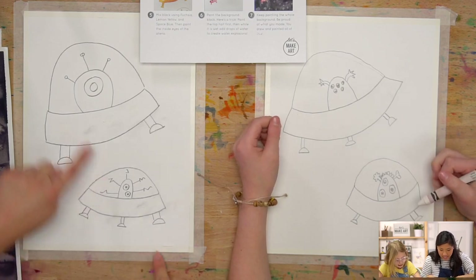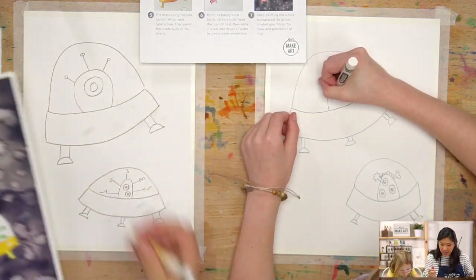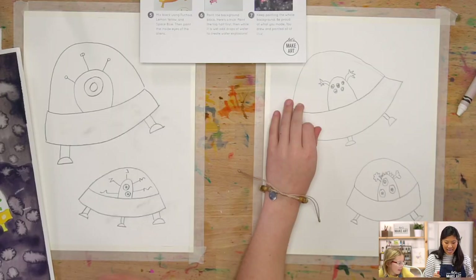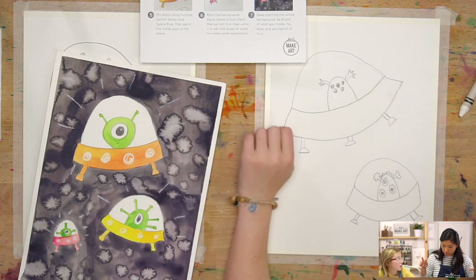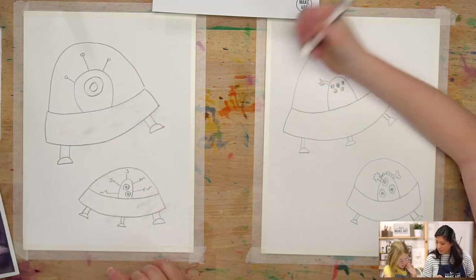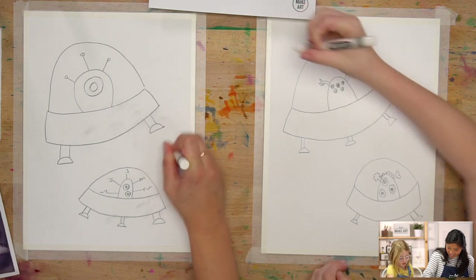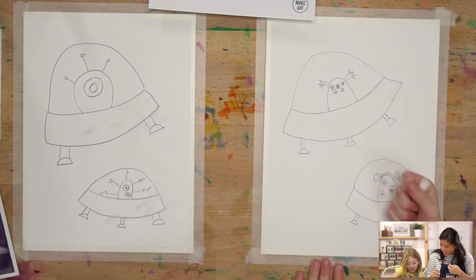The second thing with the white crayon is to color in the white part of your alien's eyeballs — the part you want to keep white. Color that in. The last thing is to draw lines or zigzags on the outside of your spacecraft so it looks like it's lighting up. Press really hard. You could even write things — just remember to press hard.